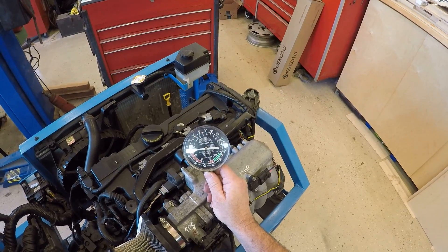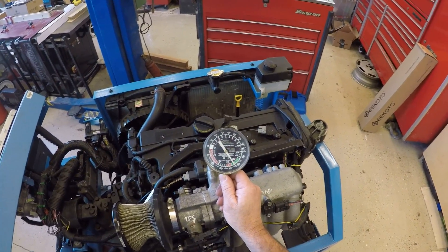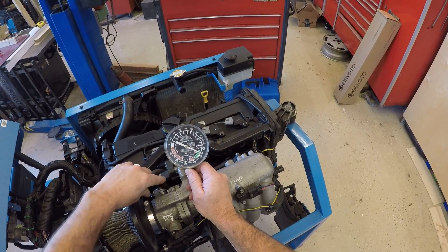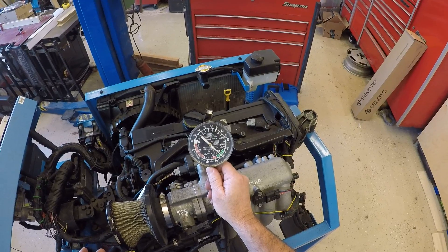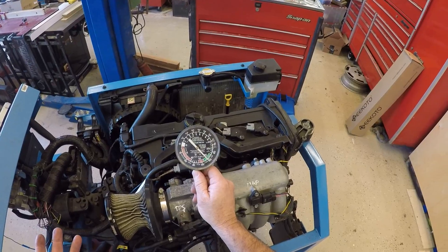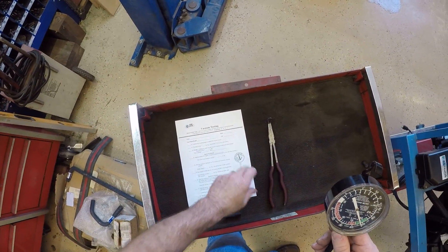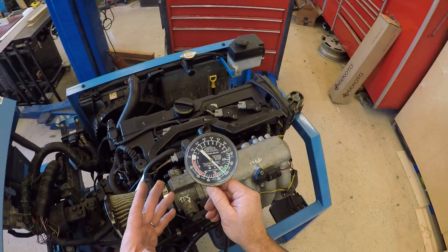Oops — had it disabled from the last test. I'm going to start it up and let it idle a little bit to clear it out. We want the engine to get stabilized before we take a reading. It looks like I'm sitting at 19 inches of mercury right now, which is well within the range of 17 to 21 inches of mercury shown on the paper. The needle is steady.